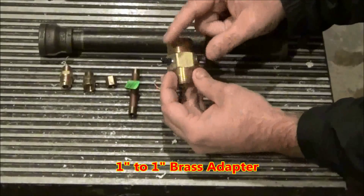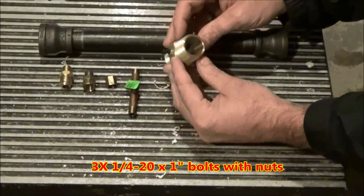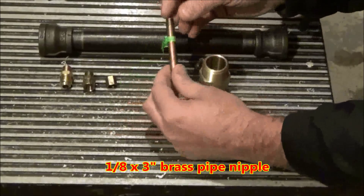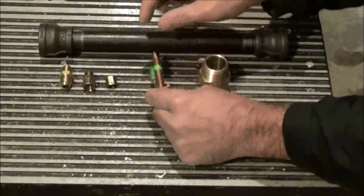I used a brass adapter because you will be modifying it and adding 3/4-20 by 1 inch bolts to the sides. You could also use a black iron pipe nipple. Next you'll need a 1/8 inch by 3 inch brass pipe nipple. You could also use black iron if you can find it.